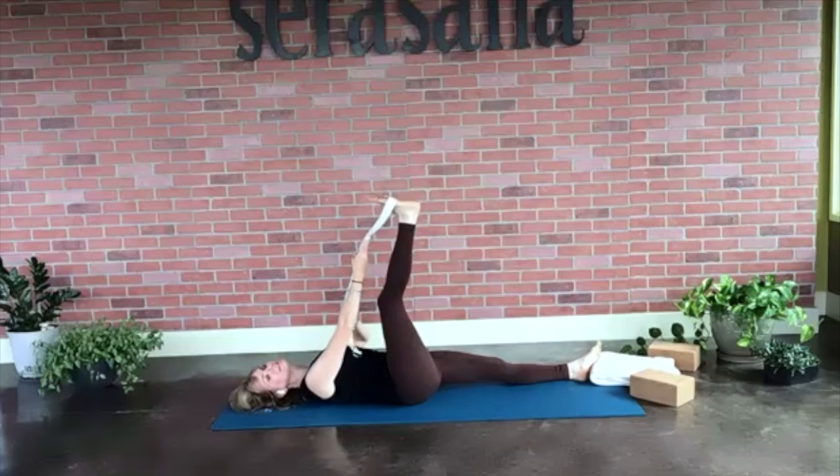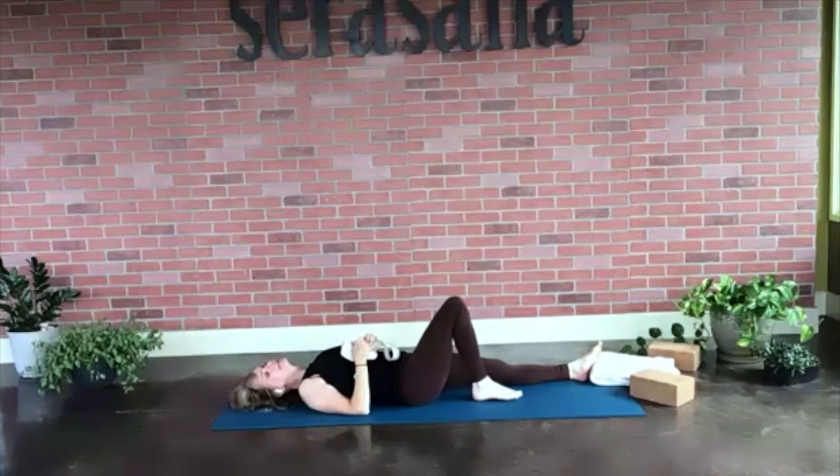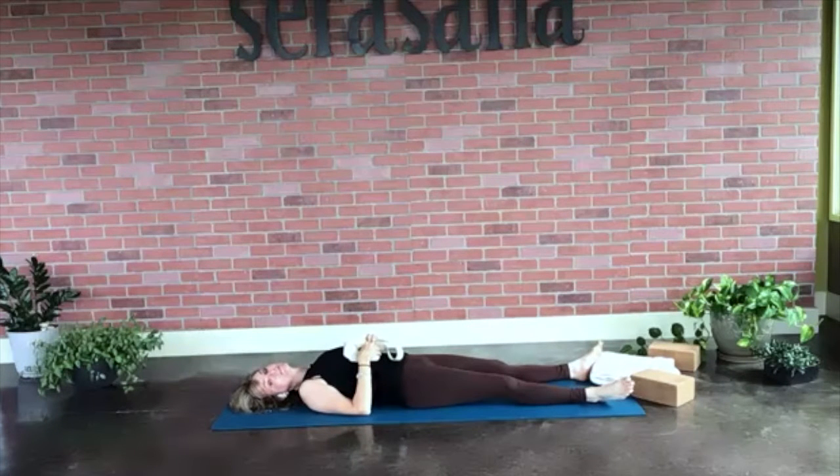Go ahead and release the strap, bend that right leg, and slide it right back down to where you started in Shavasana. We're going to do the other side.